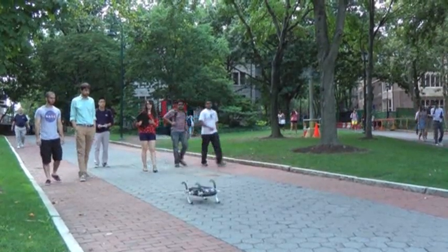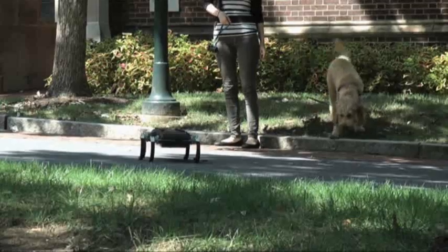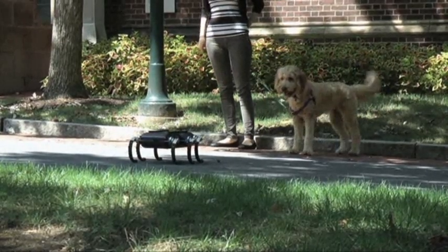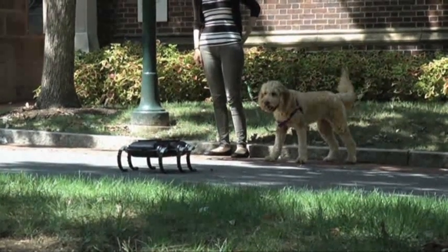One of the fun things about taking the robot out of the lab is showing it off to pedestrians walking by, and kids or dogs or other people coming by always get a kick out of seeing this robot bounce around and do these kinds of jumps and flips.